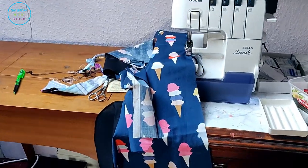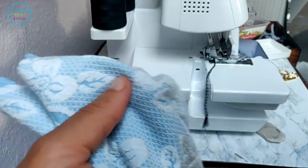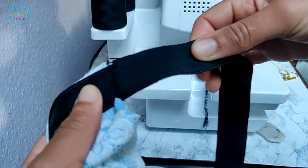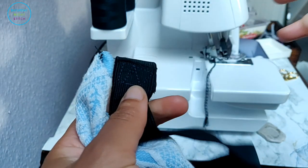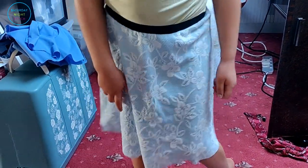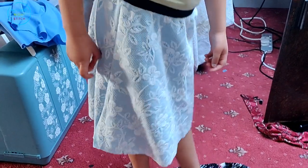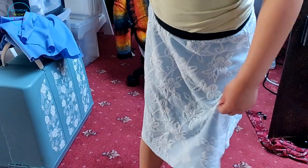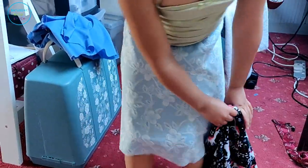Meanwhile, I've got a little helper who's making her own skirt. My daughter has finished doing her side seams and I just have to do the elastic for her. Her skirt is done — she likes it, and it was a great choice of fabric!